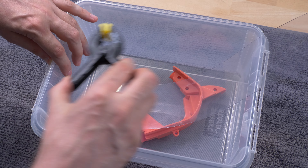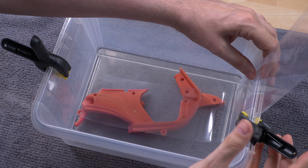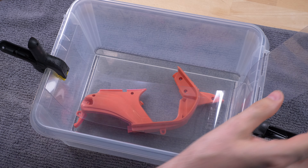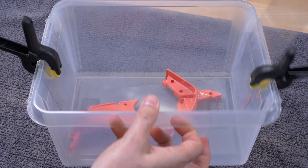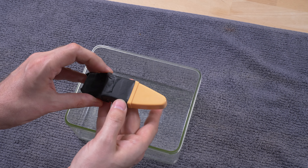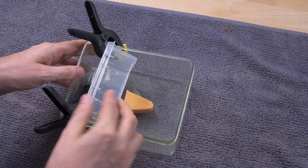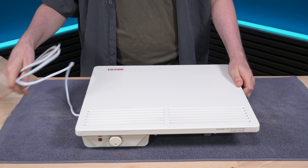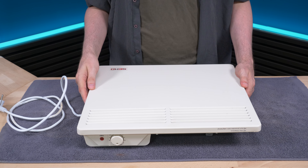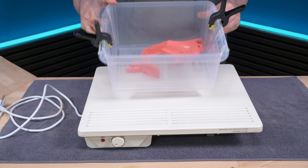I'm going to use these clamps to hold the plastic down so it doesn't float to the surface. I'm going to put black tape on only half of it so we can see what it looked like before and after. I bought this radiator very cheap — this is just to adjust how much heat I need. I just want it to be warm throughout the process.